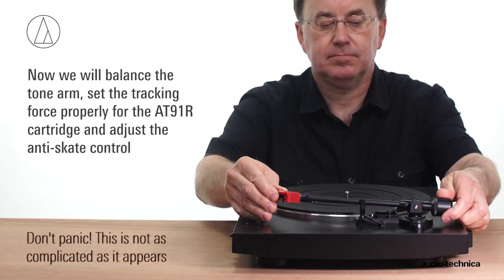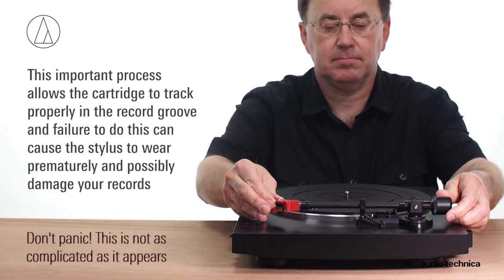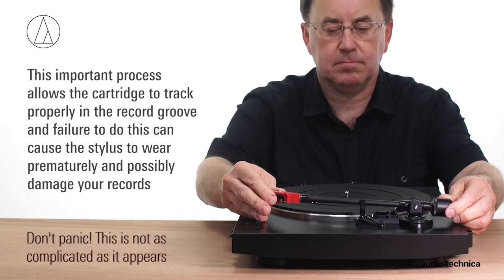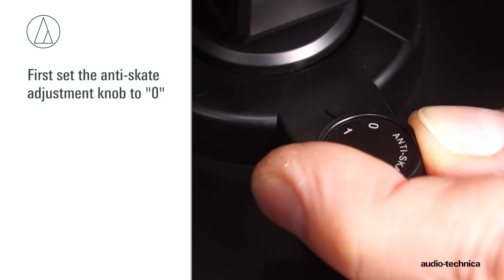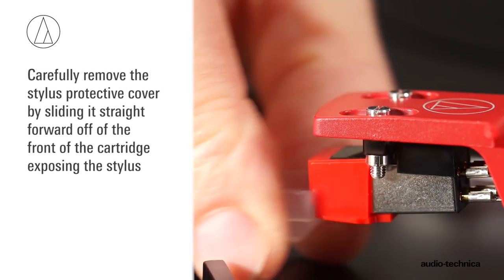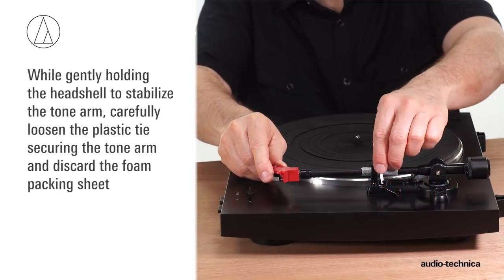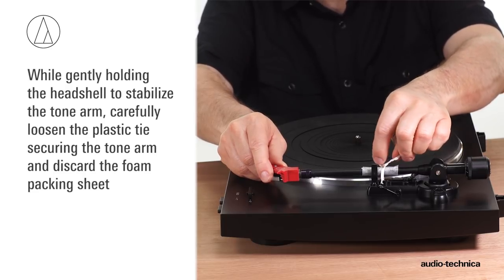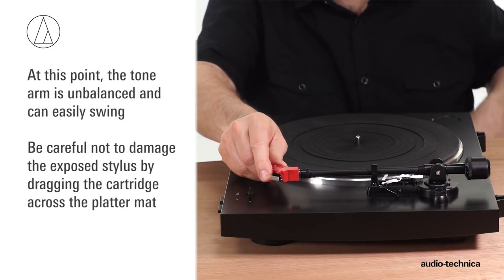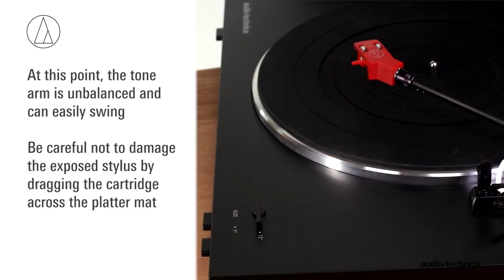Now we will balance the tonearm, set the tracking force, and adjust the anti-skate for our specific cartridge. This important process allows the cartridge to track properly, and failure to do so can cause the stylus to wear prematurely and possibly damage your records. First, set the anti-skate adjustment knob to zero. Carefully remove the stylus protective cover by sliding it straight forward off the front of the cartridge, exposing the stylus. While gently holding the headshell to stabilize the tonearm, carefully loosen the plastic tie securing the tonearm to its rest, and discard the foam packing sheet. At this point, the tonearm is unbalanced and can easily swing. Be very careful not to damage the exposed stylus by dragging the cartridge across the platter mat.